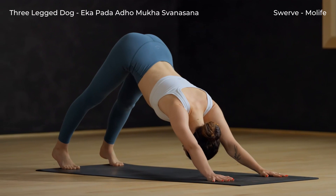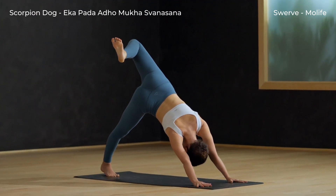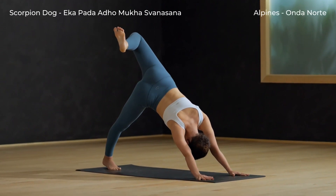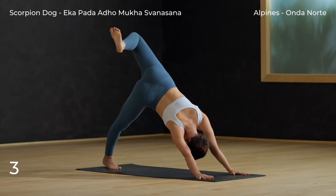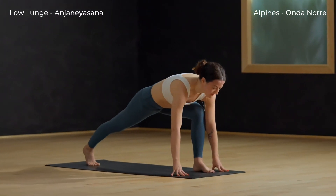Left side now. Inhale, sweep your left leg high. Exhale, scorpion dog — bend your knee and open your hips to the side. Left knee stretches to sky as the right heel softens down to the mat. Inhale, back to three-legged dog. Low lunge — exhale, left foot forward.